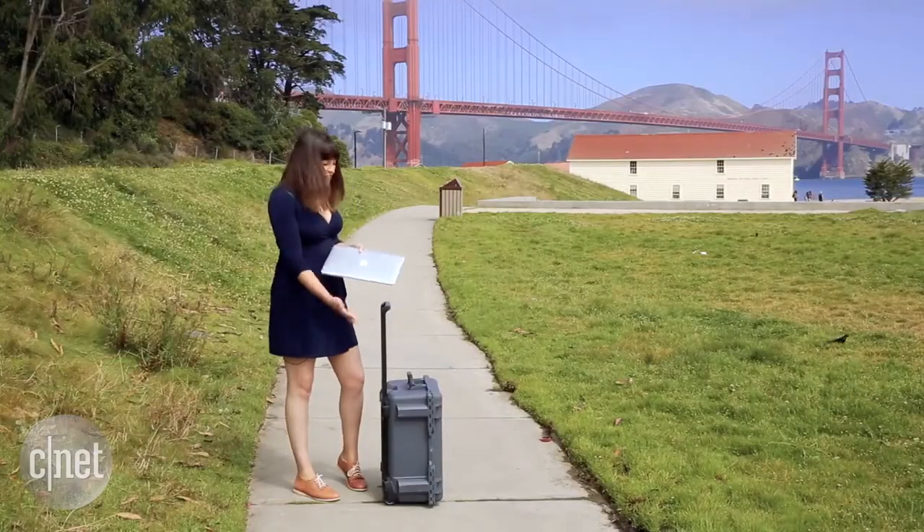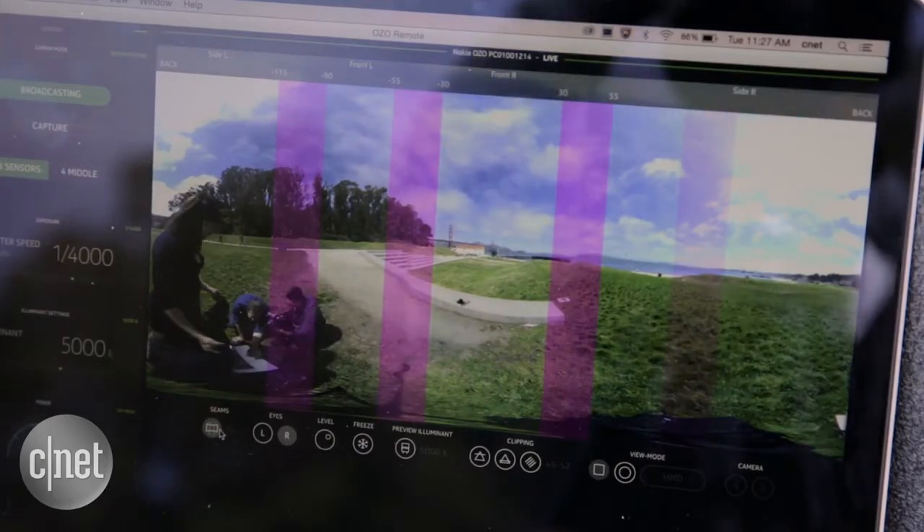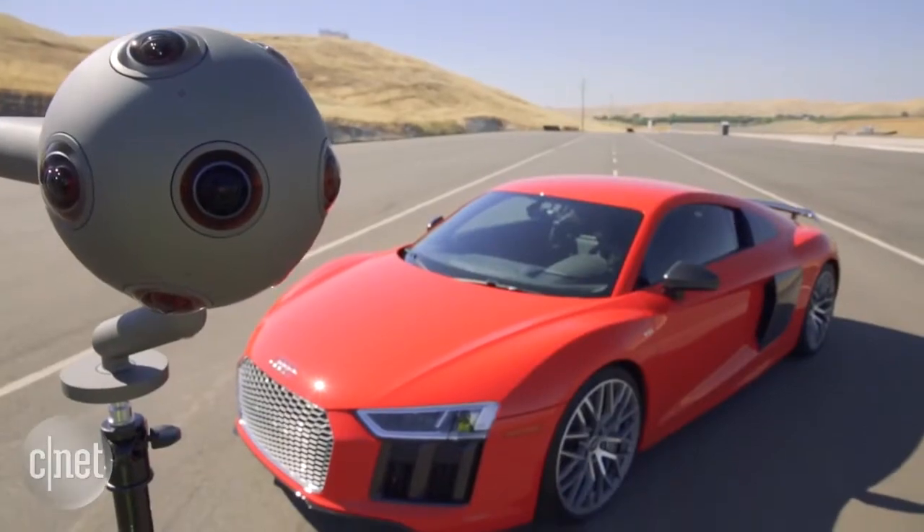But there is an advantage to having all of this gear, and that's confidence — because you can monitor and set everything up and know you've got the shot before you start recording. We took the OZO on two main shoots.